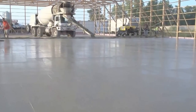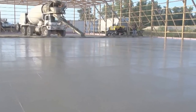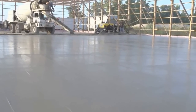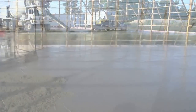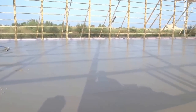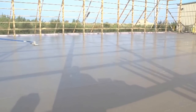ScreedSaver XT is a high-production machine. Combine its 12½-foot reach with the 12½-foot head and you can screed up to 155 square feet or 14.4 square meters per pass. Depending on site variables and truck scheduling, you'll be screeding up to 5,000 square feet or 465 square meters per hour.